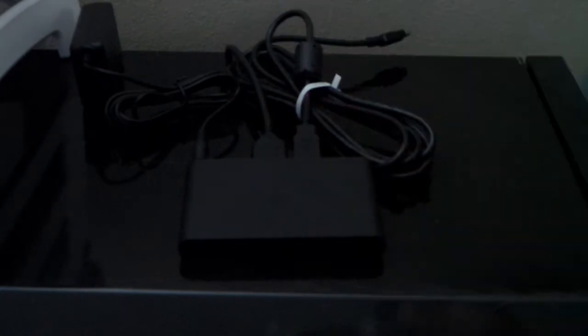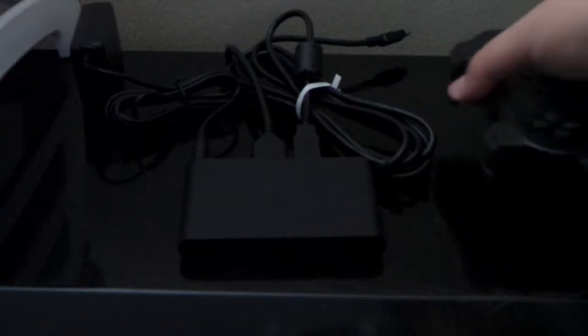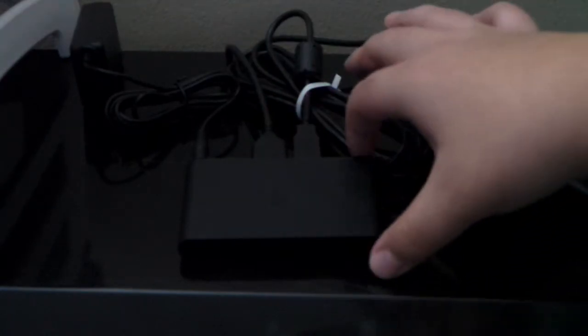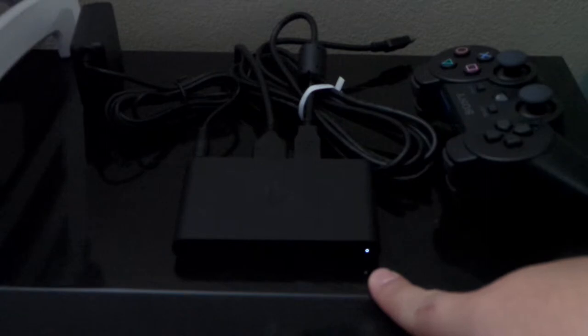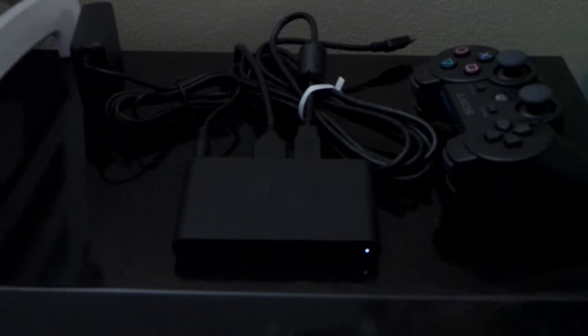So the PlayStation Vita TV comes with the power brick, HDMI cable, and the sync cable for the PlayStation 3 controller. When you first power on your Vita TV, you're going to see a small LED light come on. It comes on quickly because there's no hard drive that has to spin up and not a lot of software that has to load.